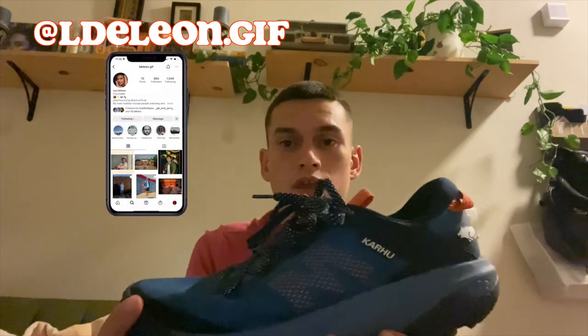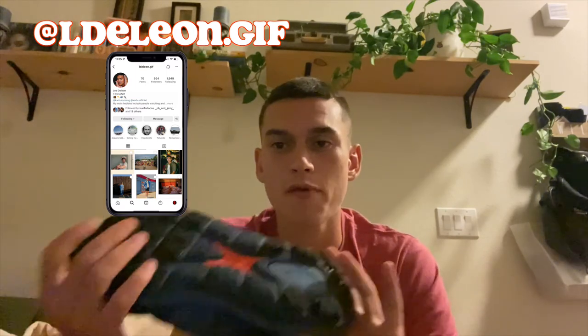A more in-depth review of the Karhu Ikoni Trail will be coming once I've done at least 50 miles in this shoe, and I'm going to be reviewing many other shoes, so make sure you subscribe. Big shout out to Lee at Karhu — make sure you give him a follow. He's the one that got these in my hands and I really appreciate it. Can't wait to keep running in these. If y'all enjoyed this video, I appreciate you watching — enjoy the rest of your day!